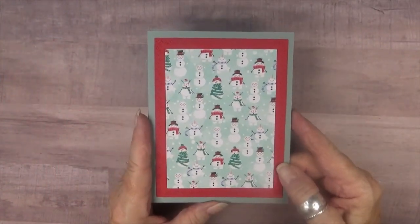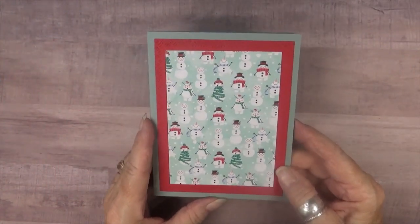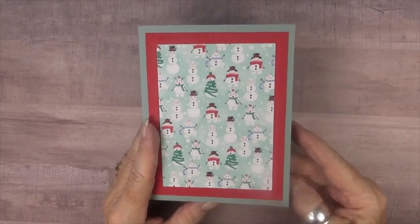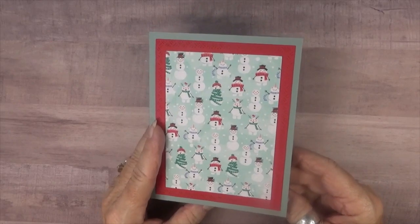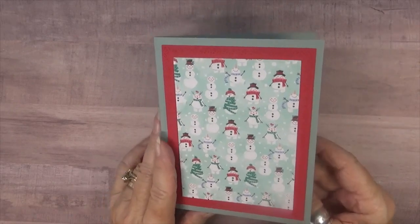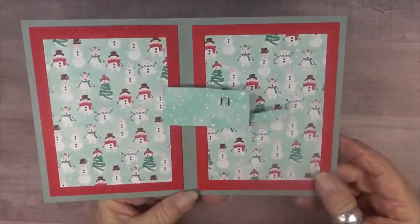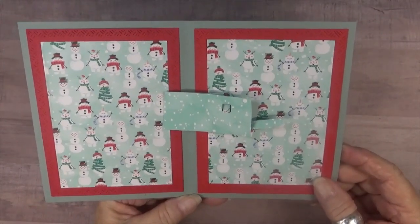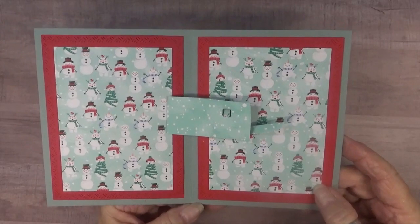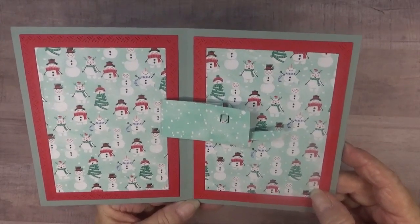I've gone ahead and cut my card base. This is a four and a half by six and a quarter sized card, and I have all the measurements on my blog if you'd like to visit — it's linked below. I went ahead and put my panels on the front and on the inside of the card, then installed the mailbox exactly as Karen shows you in her instruction video, which is also linked below.